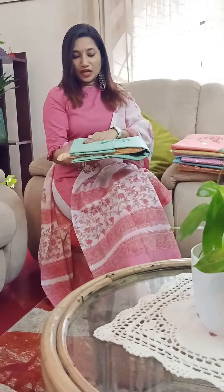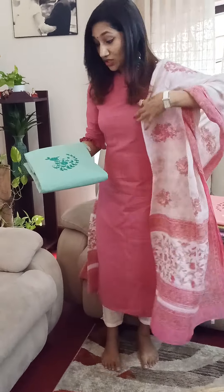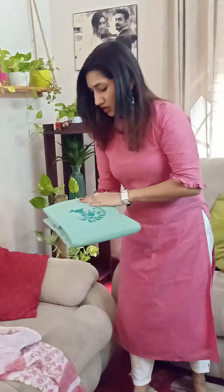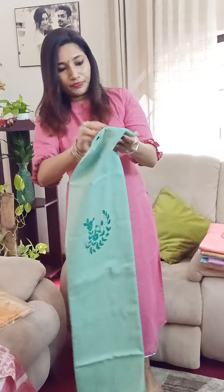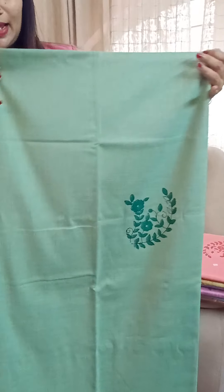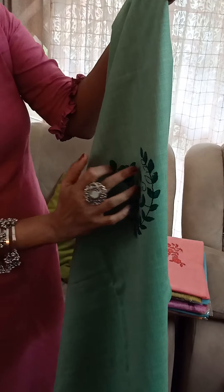Let's not waste time and quickly jump into these collections. So what I have here is this beautiful green and a beautiful yellow combo suit set. I'll just open this out for you so that it's much easier for you guys to understand. The top is actually in nice soft cotton — it's plain but there is just one small print which is a floral design.